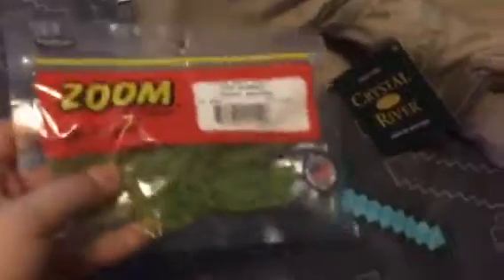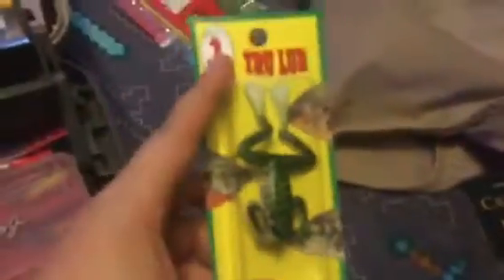We got some zoom grubs for the jig heads, so they will do good. And then I got a frog — that will do some good. Then there's the lizards — that will do some good too.